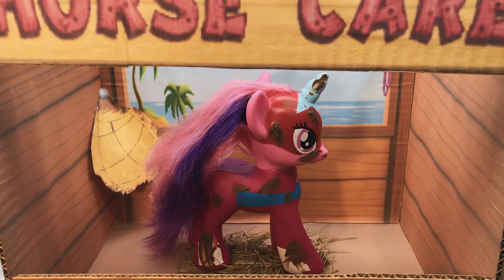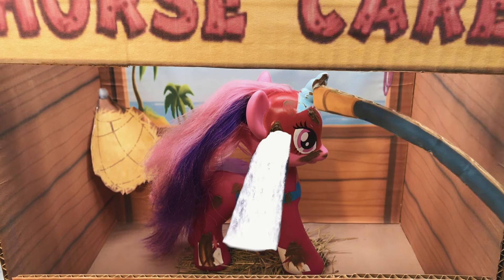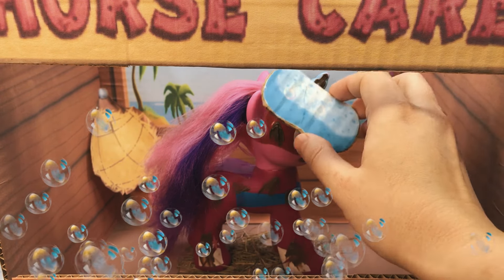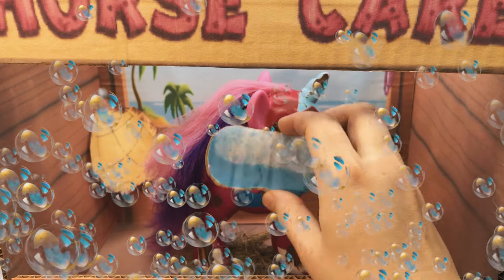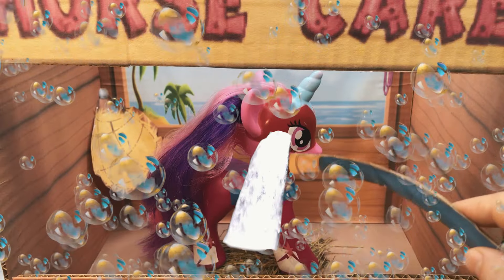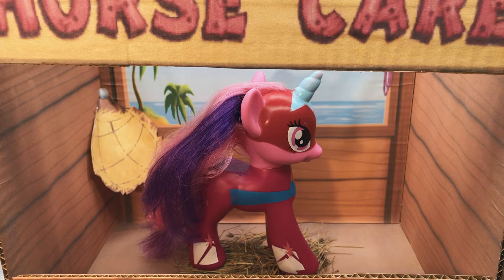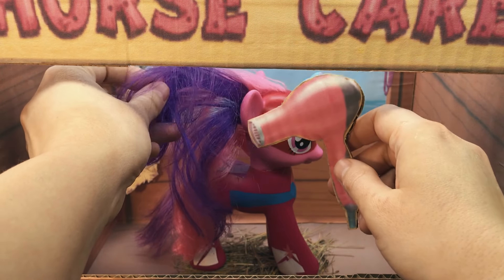Now let's take care of my horse! Great! Apply the shampoo! You're doing great!